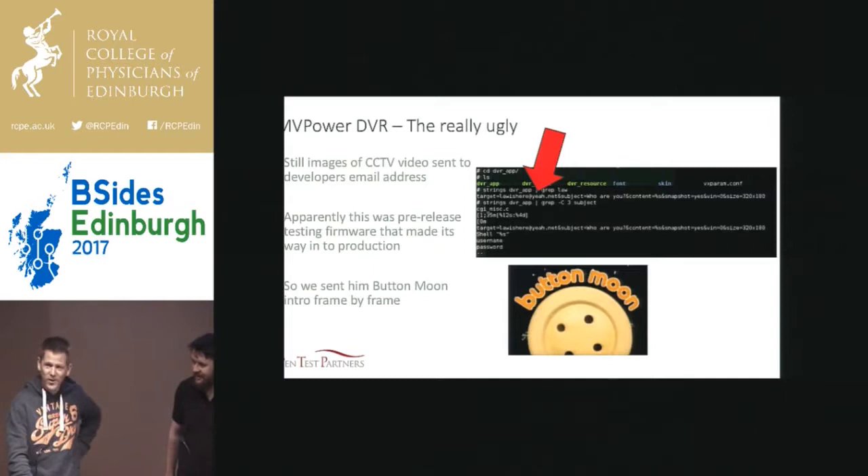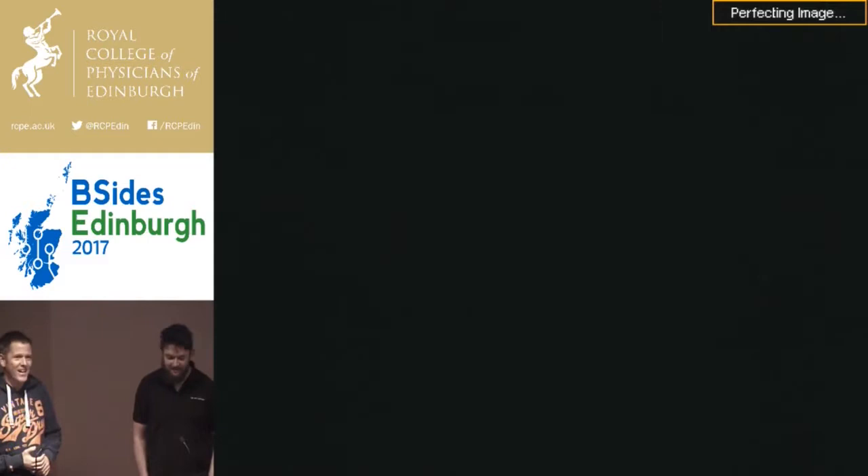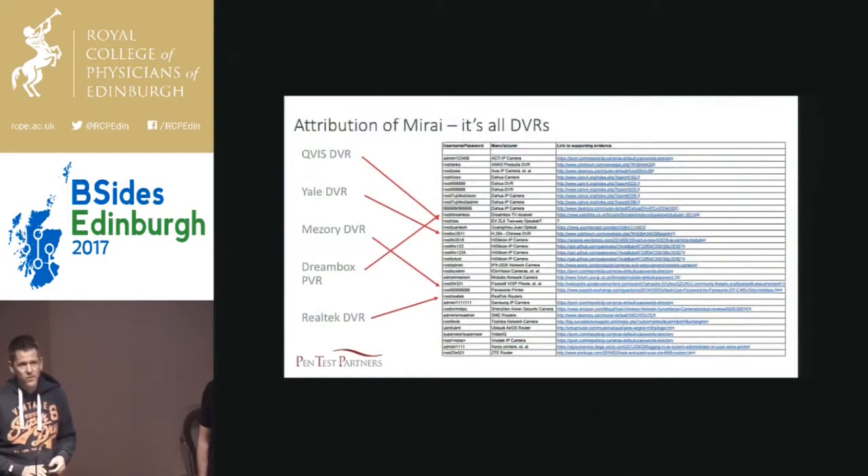Clearly there's been some mishmash going on, and some of the devices sold in public had this functionality and were shipping stills from your CCTV out to a third party — which was just a train wreck. It's the worst security I think we've seen in anything yet. But of course, that got us interested. So I'm sure everyone here knows all about Mirai. That's when things started to get even more interesting.